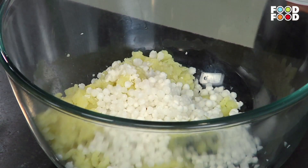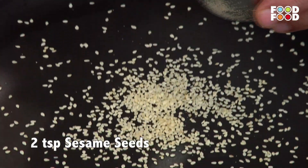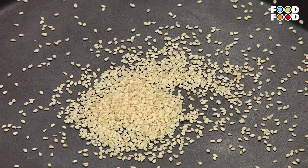We are adding about 2 tablespoons of sesame seeds. You don't need to add oil — we are roasting it dry.